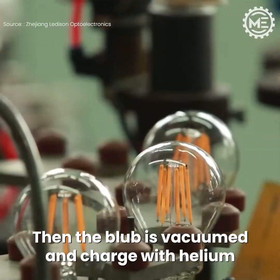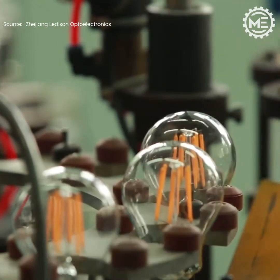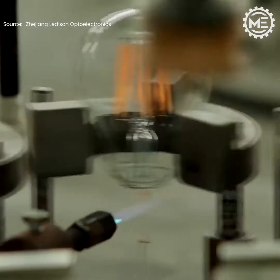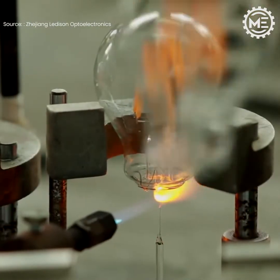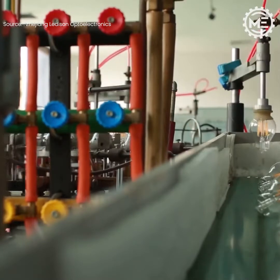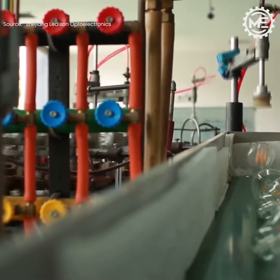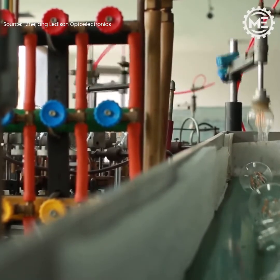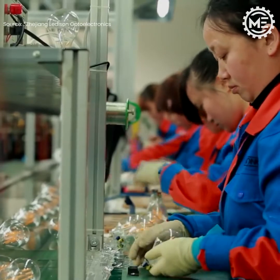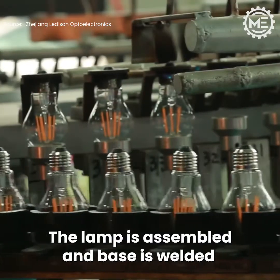Then the bulb is vacuumed and charged with helium. The lamp is assembled and the base is welded.